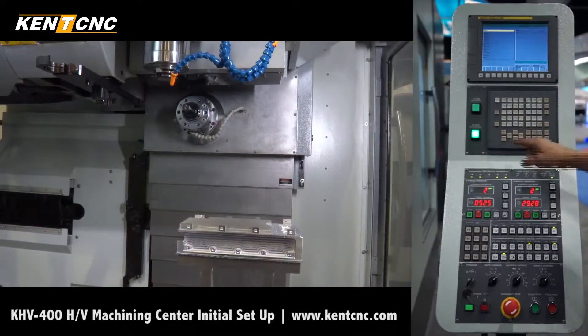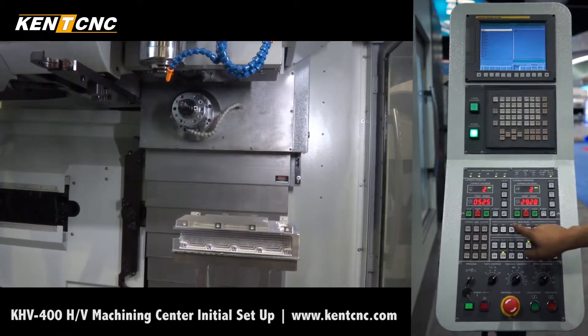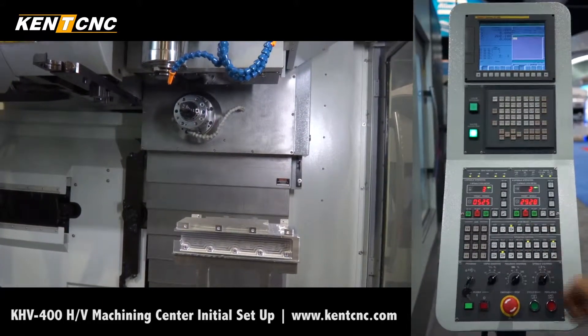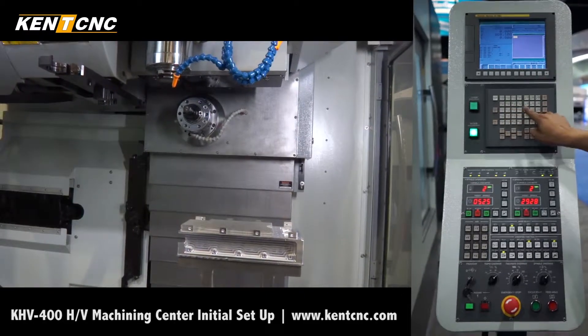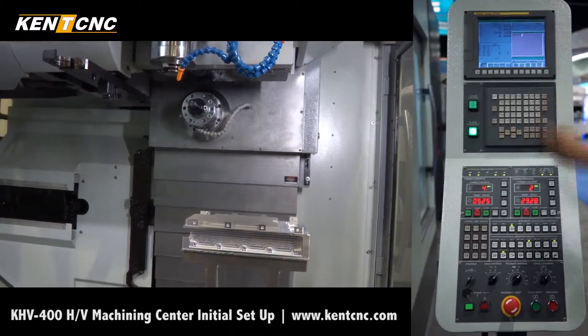Next we need to switch the machine from horizontal mode to vertical mode. We do that by going to MDI, inputting M168 in the block, then pressing insert and cycle start.